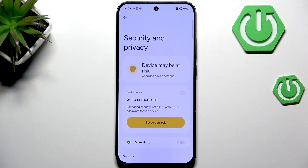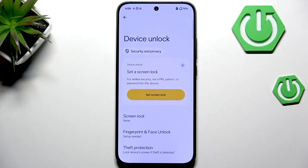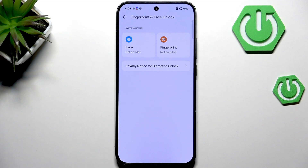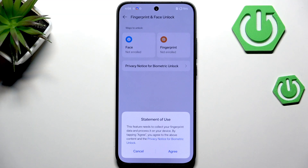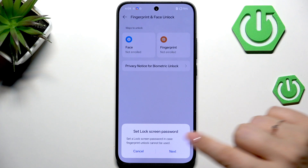Find Security and Privacy, then scroll down again to find Device Unlock and go to Fingerprint and Face Unlock. Tap on Fingerprint and tap Agree.